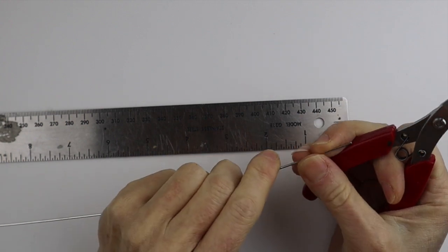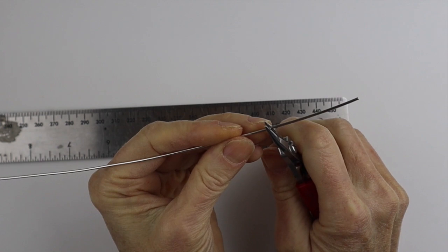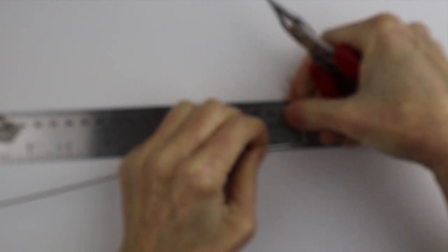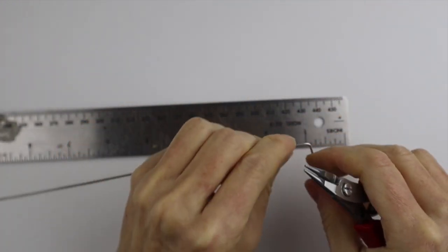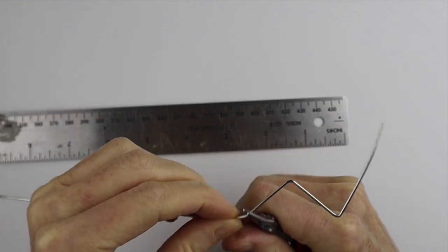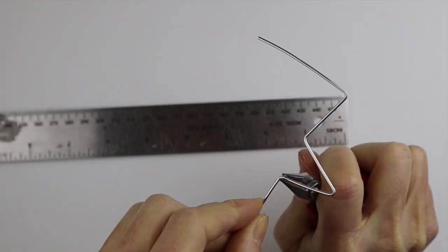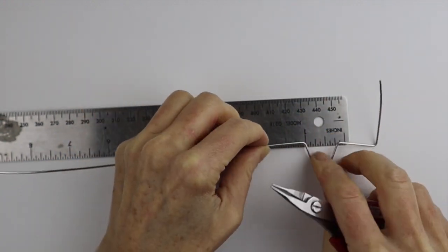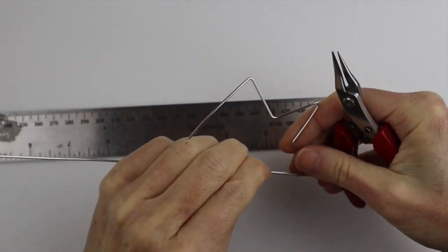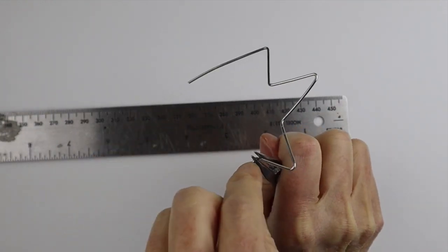For the star, I'm going to take a 12-inch piece of wire and just start bending about an inch and a half from the end. We're going to do a little bend, and then every inch do another bend. I've done these on templates and jigs before, but it's just as easy to do it with the ruler. You're going to see it start forming the shape of the star — just bend it back and forth.